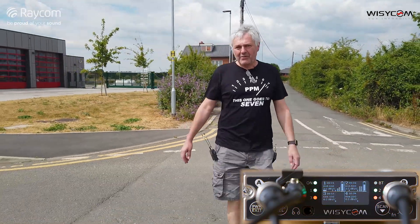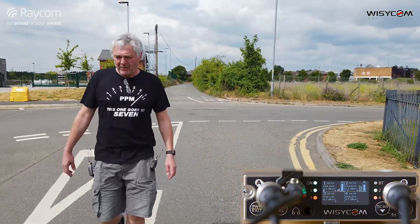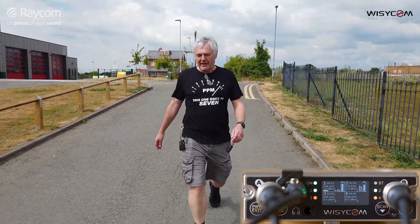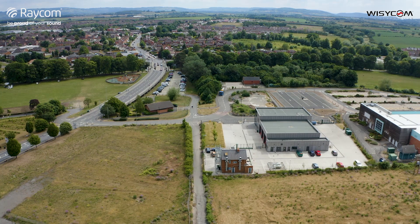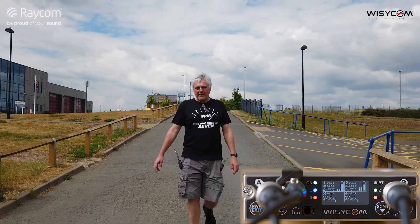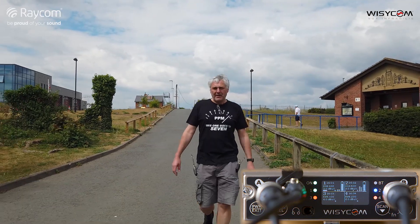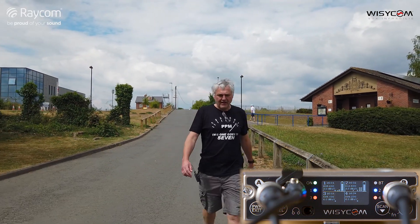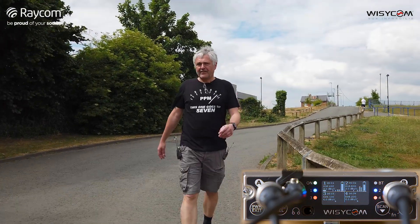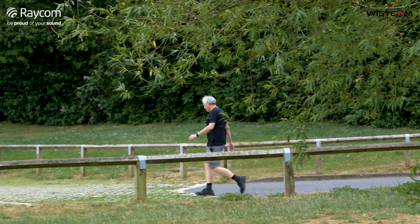While walking, they discuss wideband and narrowband — which some people refer to as standard density and high density. There's a terminology issue: SD and HD can confuse people who associate SD with poorer quality from video, whereas here it refers to how many channels you can pack in. They note they're now going down a slope and are no longer line-of-sight with the antennas — quite a bit of terrain is in the way, and Piers disappeared from sight of the office some time ago.